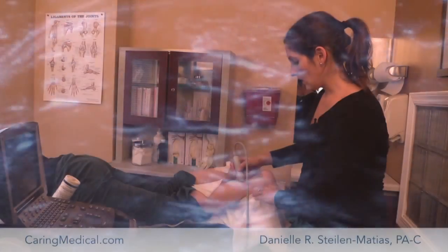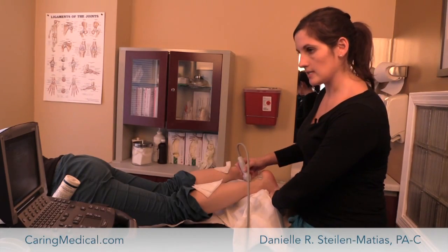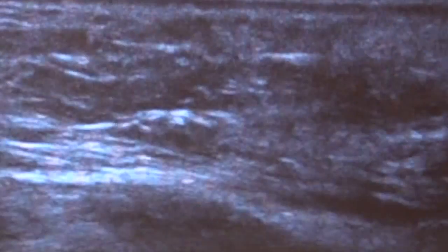And we'll also look at it this way as well — this is just a very quick exam, a quick example — looking for any kind of intersubstance tears or whatnot.